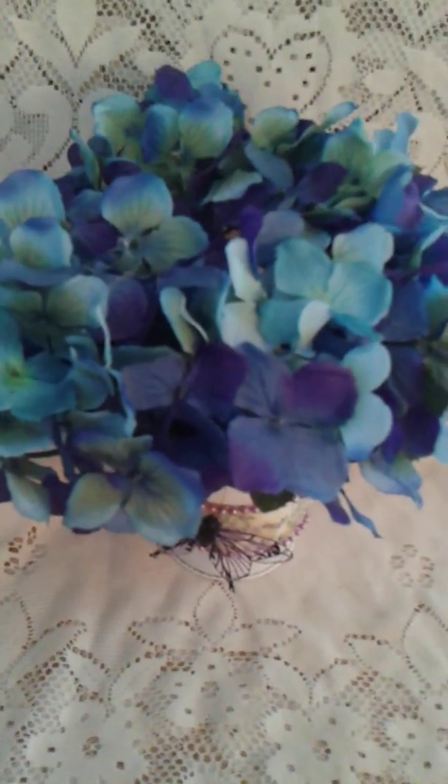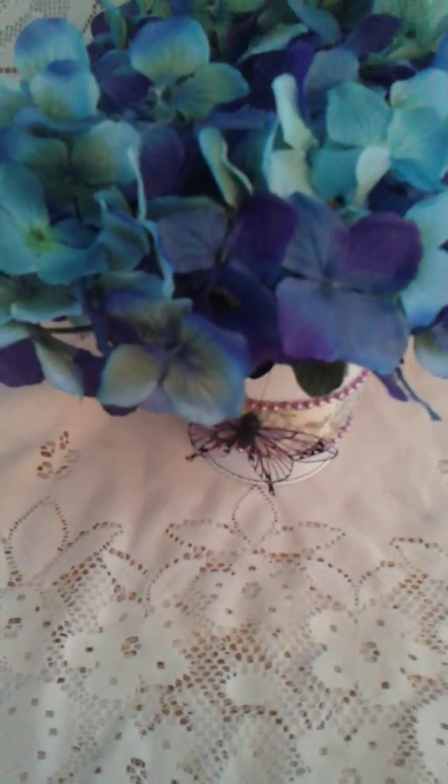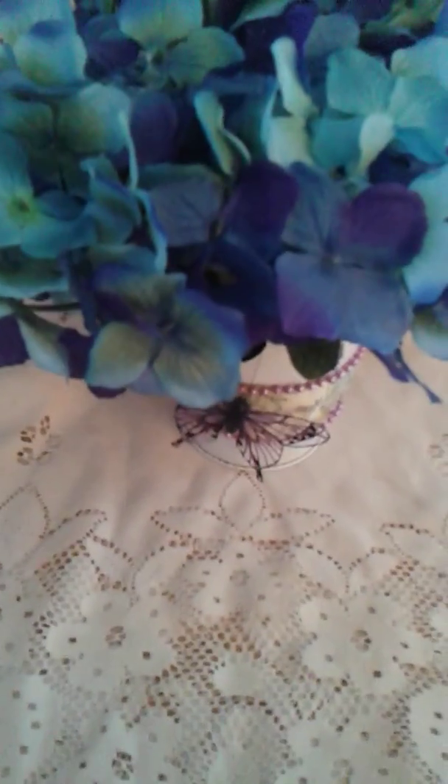I filled it with these purple and blue pansy flowers. I love them — they were so springy and summery.